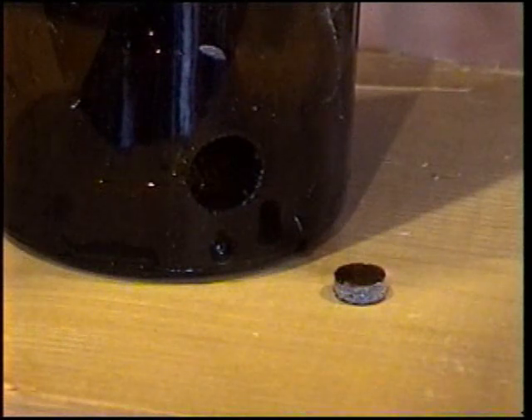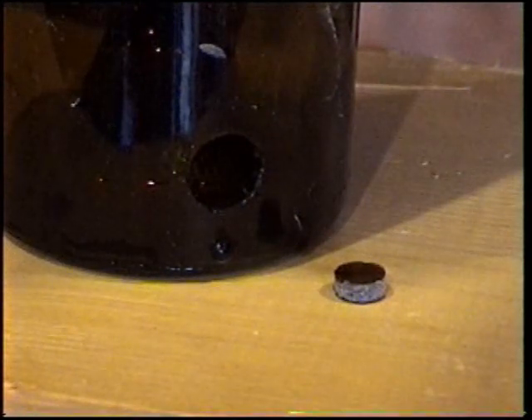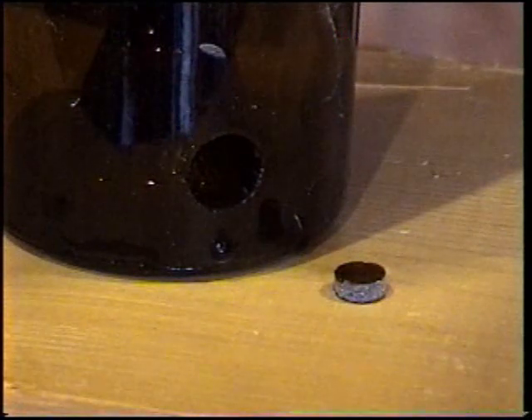It's easy to cut holes in glass when you have the right tools. A Lasco Diamond Core Drill makes all the difference. You can buy your Lasco Diamond Core Drill at Amazon or from LaskoDiamond.com.